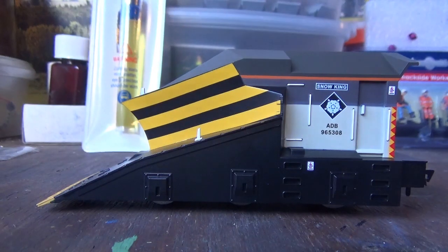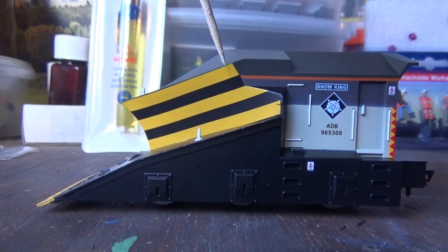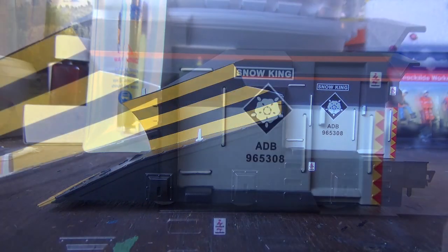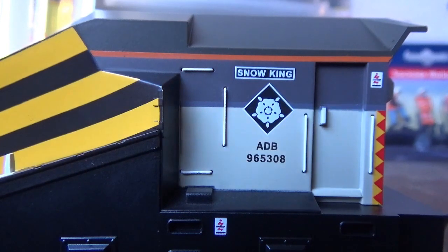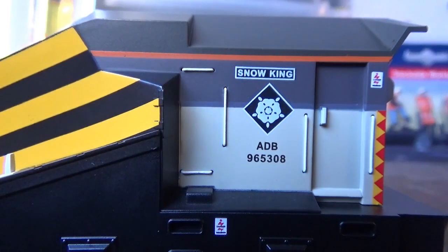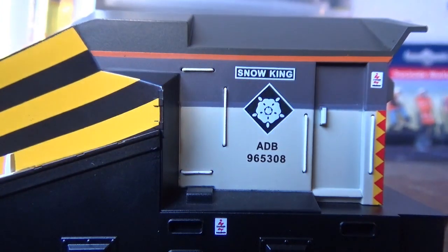Livery application is really, really good on this model. I do really like the triple grey livery on these snowplows, because it really does suit them and it makes them stand out more, I think. Very nice, crisp livery, especially with the hazard warning stripes — or wasp stripes, whichever you choose to call them — on the plow itself. You've also got the names and the plaques as well, which are crispy printed on the sides of the body, so this one is Snow King. The other snowplow is Snow Queen. You don't get any etched plaques or nameplates, but you possibly could get them from somewhere else.